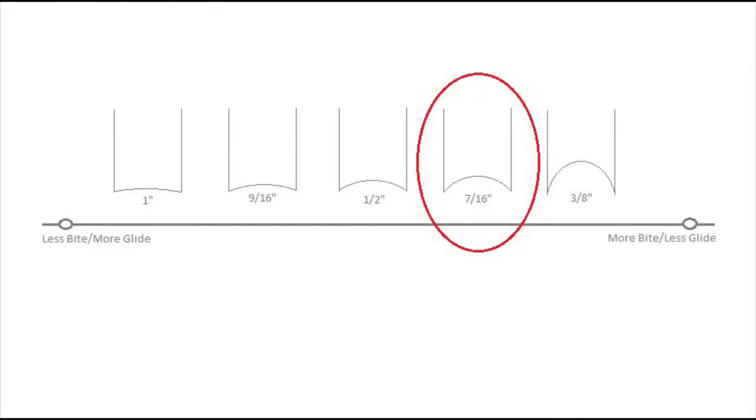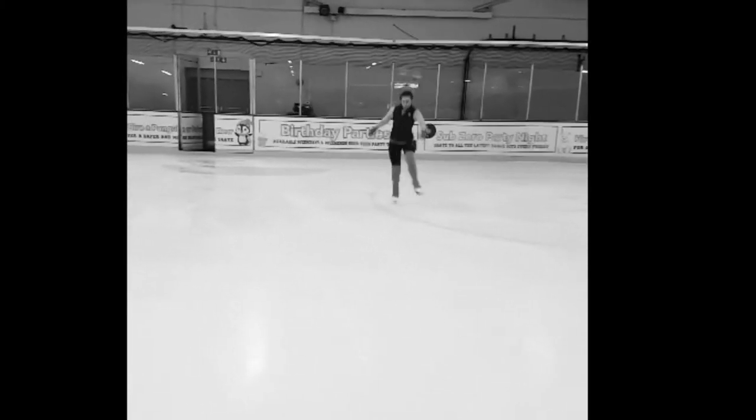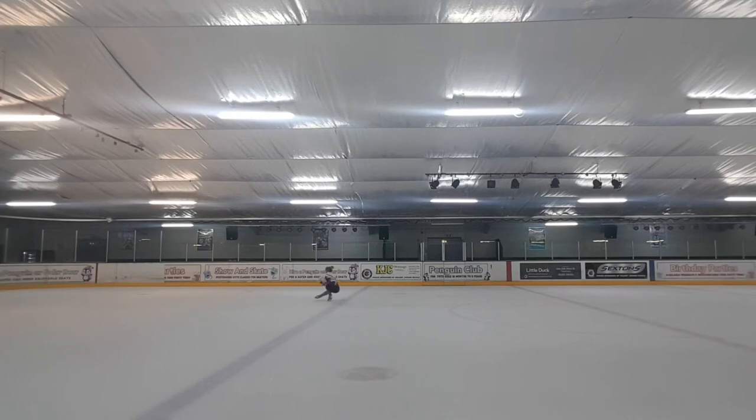Intermediate to higher level figure skaters may opt for a 7/16 hollow. It's slightly deeper and provides more grip when doing bigger jumps and turns. When you are landing jumps, you need your edges to grip very well, which is why a 7/16 hollow works well all around. It also provides intermediate level figure skaters with the grip they need to progress and perform. That said, this is general advice — everyone is unique, and it's about finding out what works best for you.